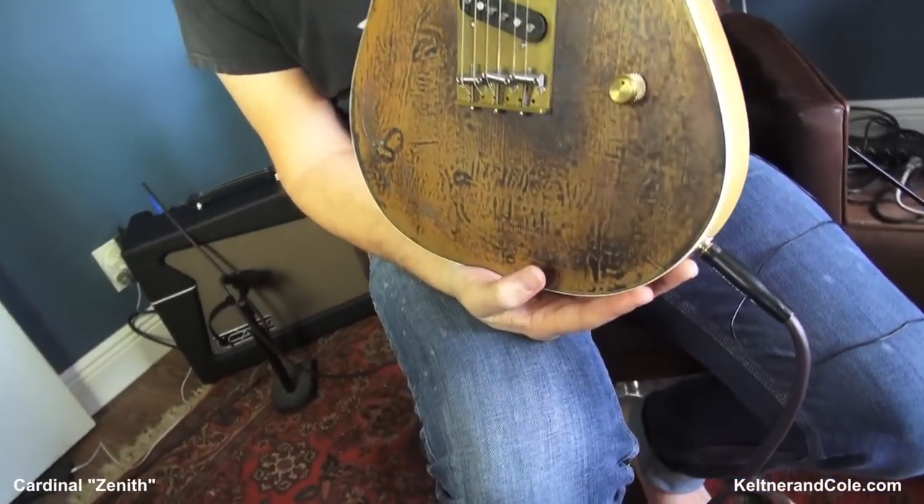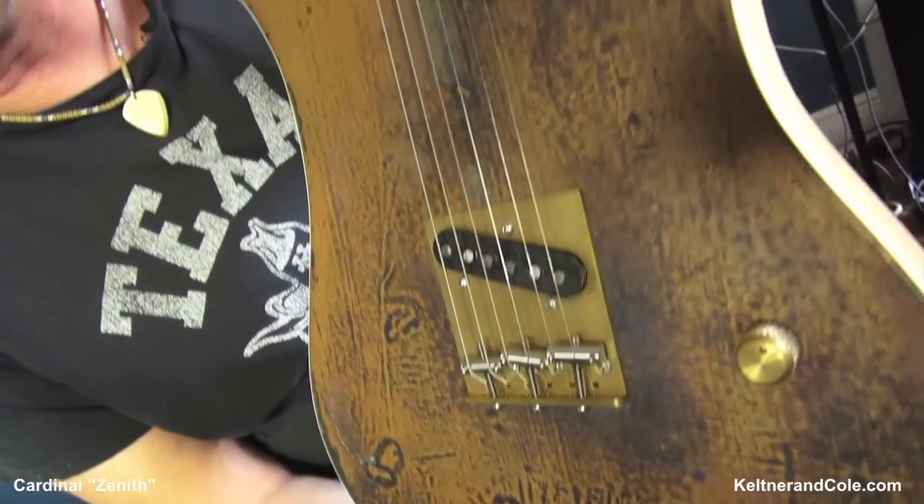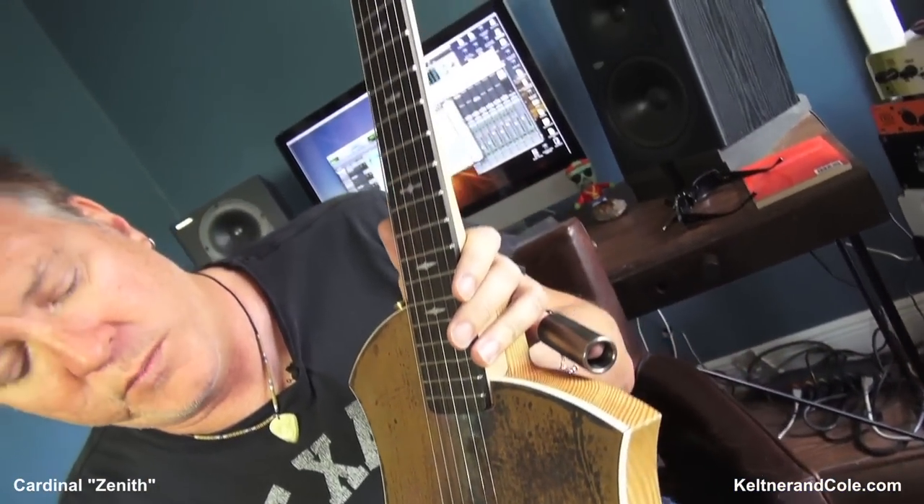Cardinal Zenith, guys. And you can only get it through us. This particular model — this copper-top Zenith — can only be had through us.